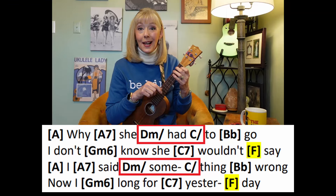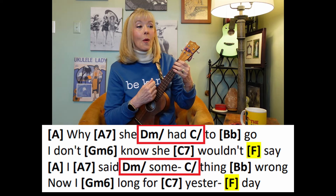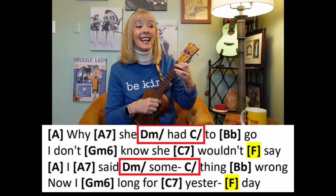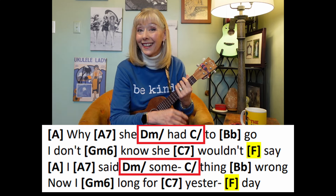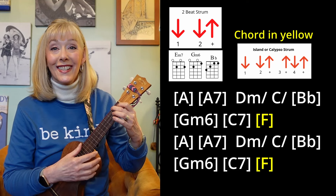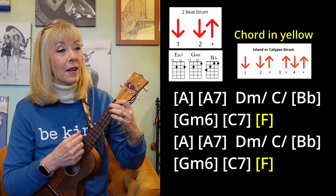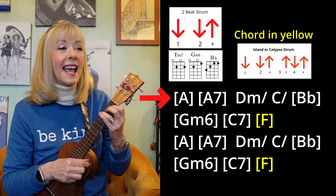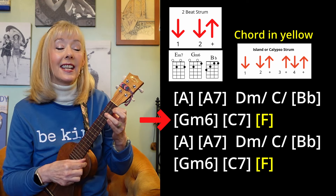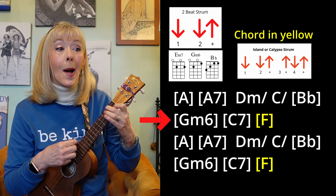In the chorus there are instances where a chord only gets one beat. Let's just go through the chorus right now without any pesky lyrics, just as a practice session to get those chords slowly and accurately. A7, D minor, C, B flat, and a G minor 6, and C7, F — down, up, up, down, up. Why'd she have to go? I don't know she would say.